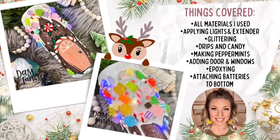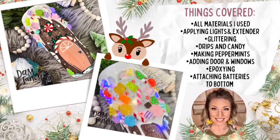Everything you need to see is covered in this tutorial. If there is something you need clarification on or have a question, please just ask in the comment section or head over to my tutorial group on Facebook. Don't forget to subscribe to my channel and turn on those notifications so you guys are the first to see new tutorials that drop. For now we're going to go ahead and get started and I hope you guys enjoy.